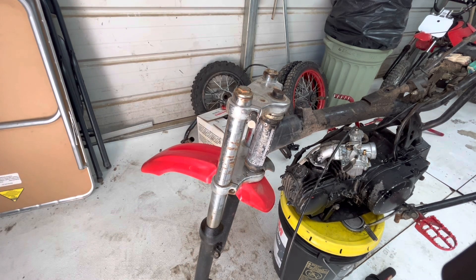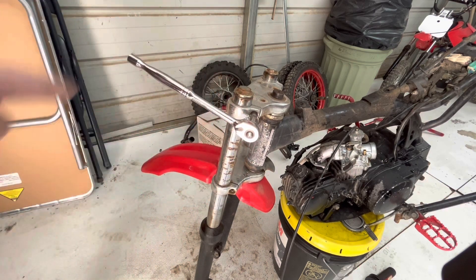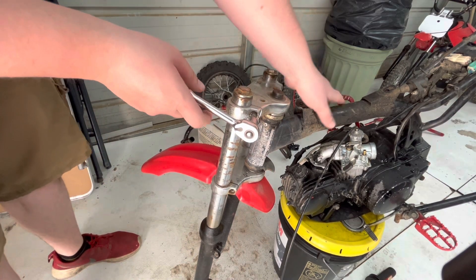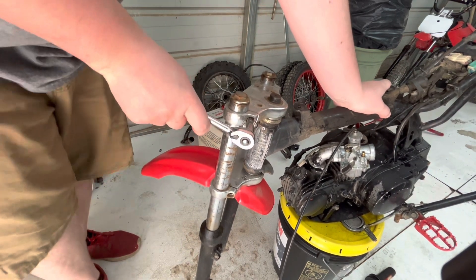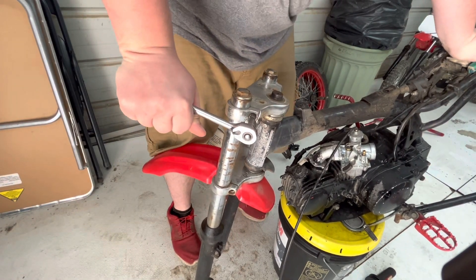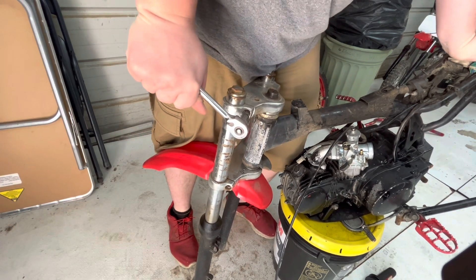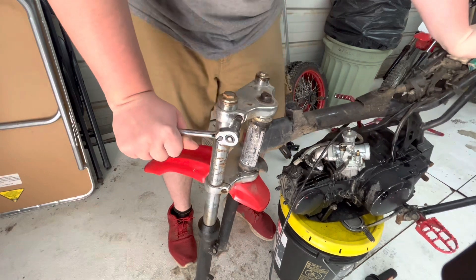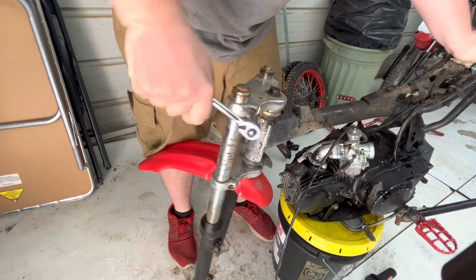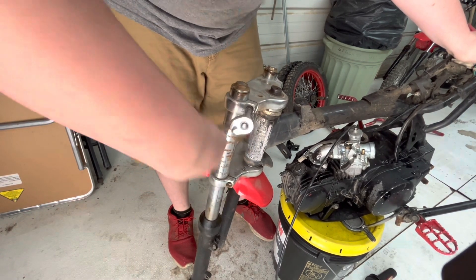With the correct size socket — this is a 13mm — we have it on the loosening action. As we spin this, the extractor should get tighter and loosen the bolt. We might have to get a longer ratchet, but looks like we're starting to turn. There we go, now it's coming out nice and free.